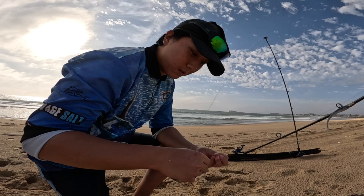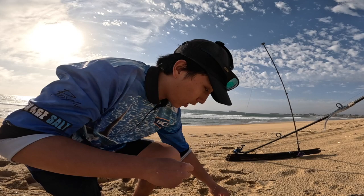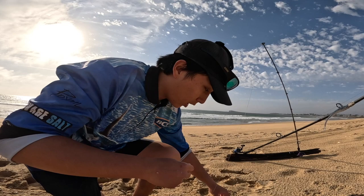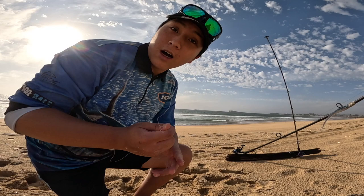For whiting and bream, I'm doing a normal rig — I'm not sure of the exact size but a size four sinker, just a standard rig with a clinch knot tied to a swivel, with a long leader about 50 to 60 centimeters, then a long shank hook and a little pink bead. That's a standard rig, hopefully we catch some nice beach-sized whiting and bream.